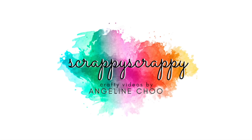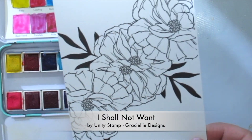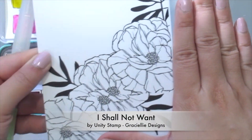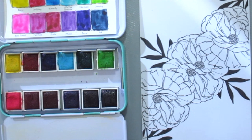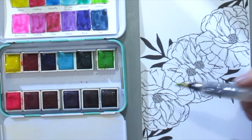Hi, it's Angeline! Today I have a fun crafty video with Unity Stamps and I'm gonna show you how to create this full card using a large stamp. I've already stamped it double on a white cardstock creating this large stamp and I'm gonna color it in using my Jane Davenport watercolors here.